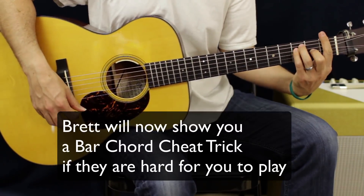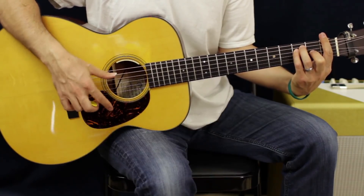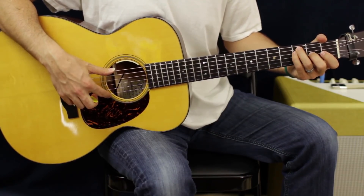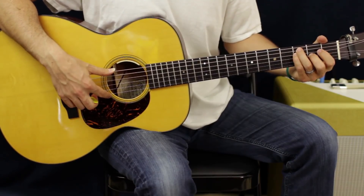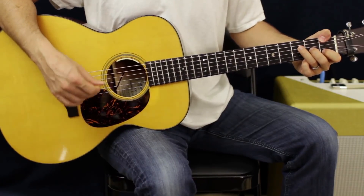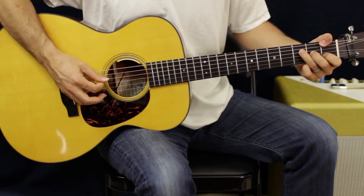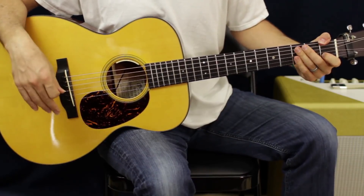The next chord is an F chord. You can do it bar from the first fret E to E, then the second finger is going to be on the G string, second fret. Ring and pinky are going to be on the third fret of the A and the D. I use my thumb and I'm only going to be worried about the D, G, and B strings anyway — so I cheat. There you have it, I'm a cheater.